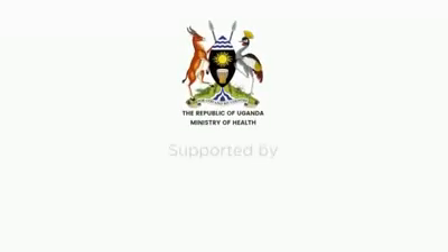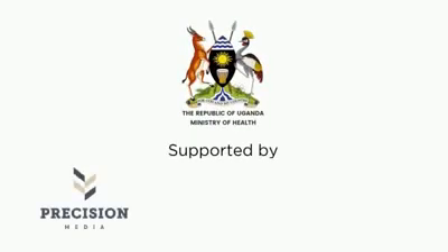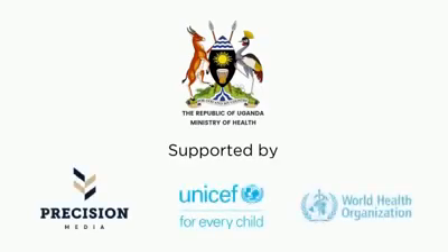This message is brought to you by Ministry of Health, supported by Precision Media, UNICEF and World Health Organization.